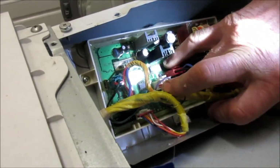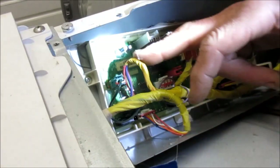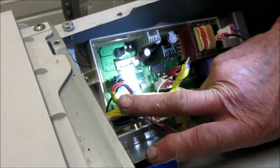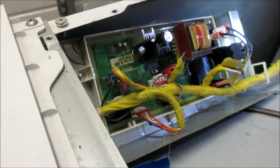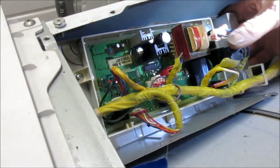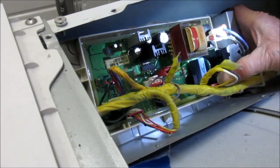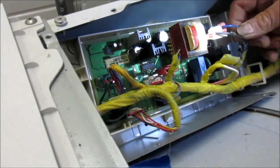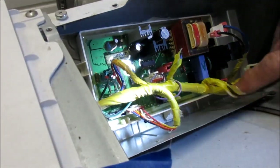You'd have to get a schematic for it. This board was not designed to be repaired because of this coating on it. It was loose up here but now it's not, so that's not a problem. Sometimes you can see burnt wires here and there, but it's not burnt or anything.